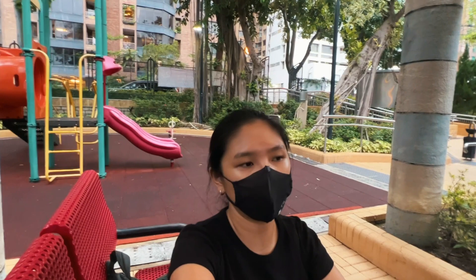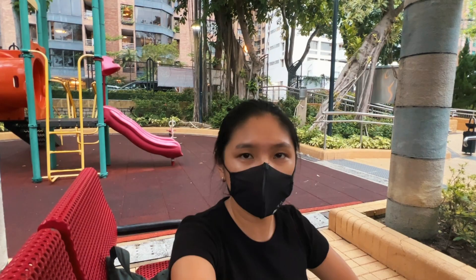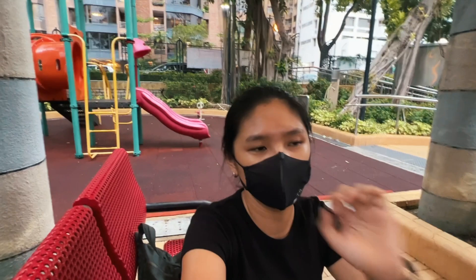Not only that, it's summer so it's actually really really hot — it's 28 degrees Celsius, which doesn't sound too hot, but Hong Kong is like one of the humidest places on the face of the earth. There's just no way that you can go out without sweating.